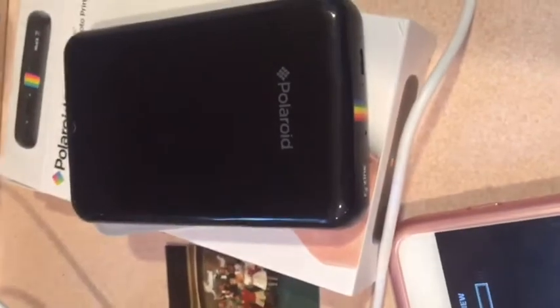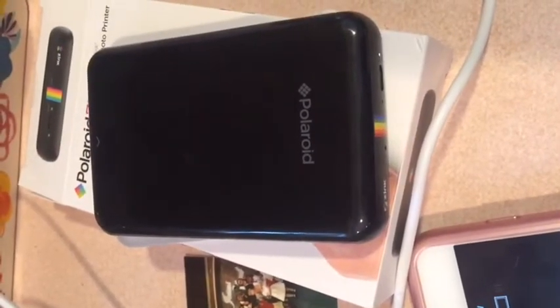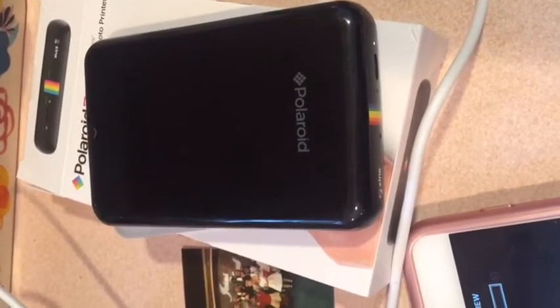The printer starts up and does an image preview.